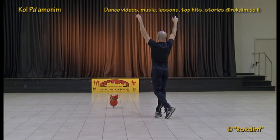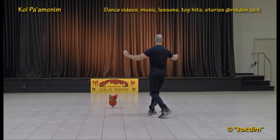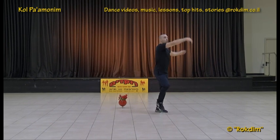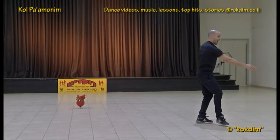And in the end we're raising the hands. Now we have Yemenite with the left: back, two, three and half turn — one, two, three, right, left, right. Now we are looking outside with the hands: one, two, three, touch, one, two, three, touch.